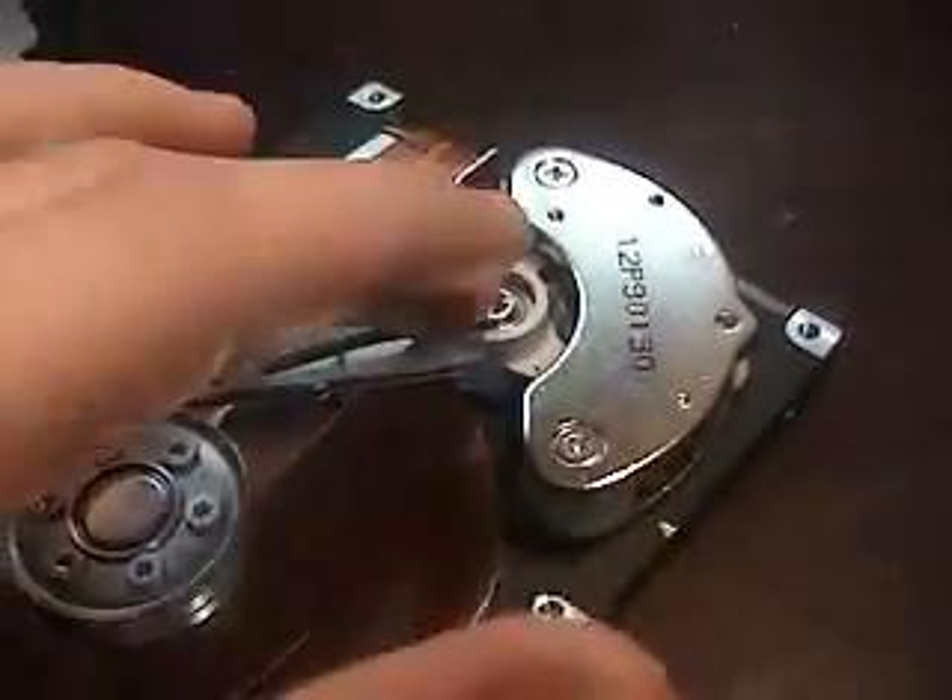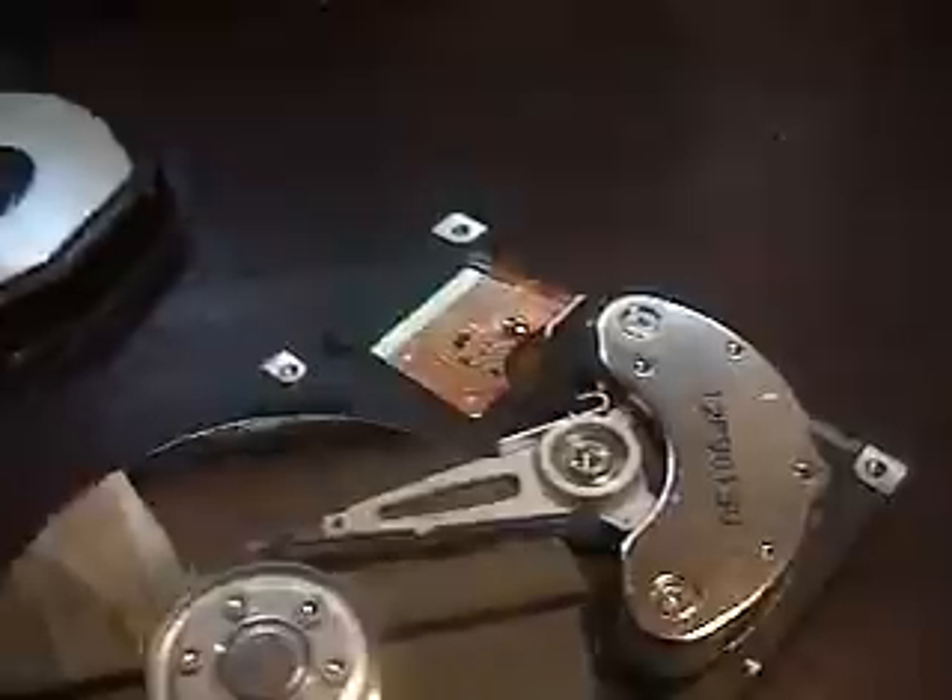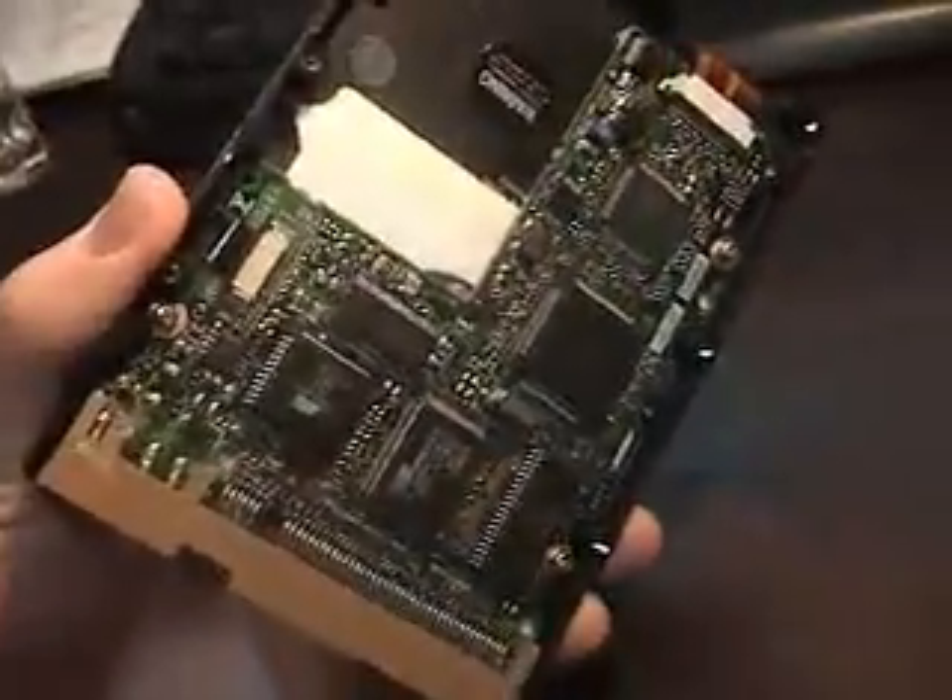I think what they do is they pass current through in different directions to make this thing move back and forth. And then on the bottom we have the circuit board, which controls all of it.